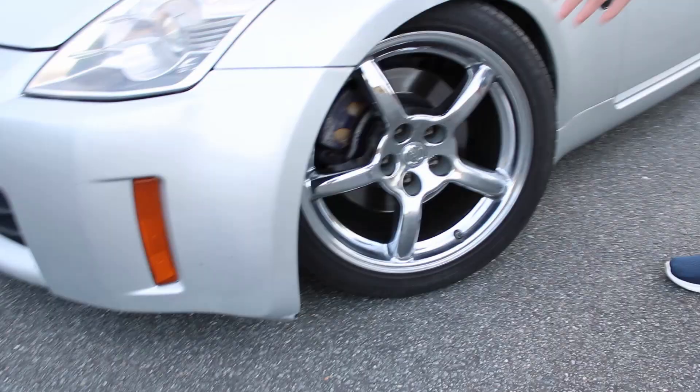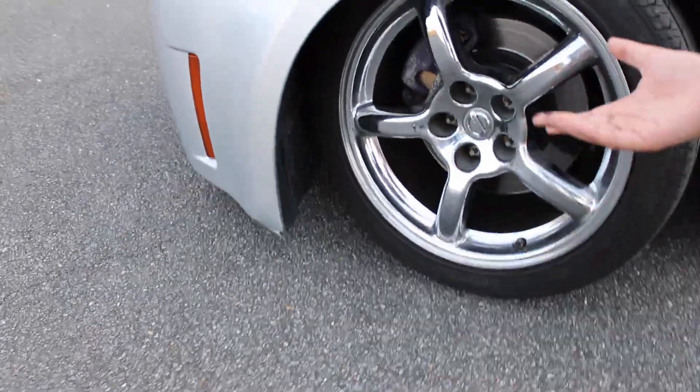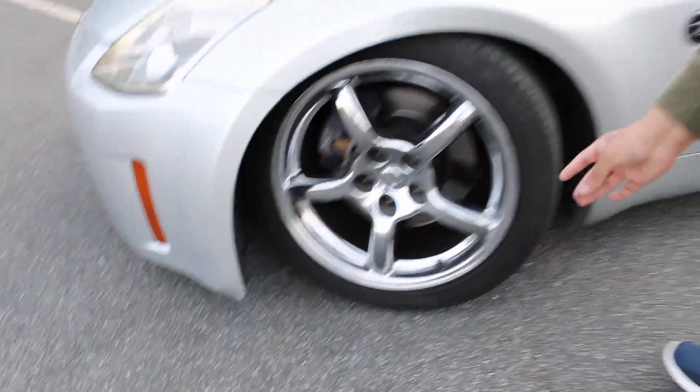Right here we have the OE Plus wheels. If you guys know how hard these wheels are to find, they're pretty special. Kind of dirty right now — I cleaned my car like two days ago, it's still kind of dirty.